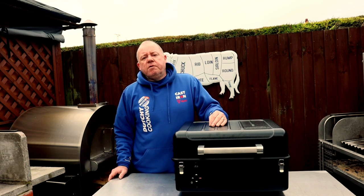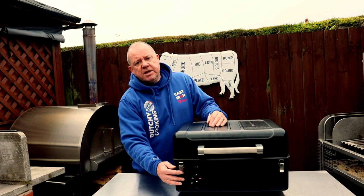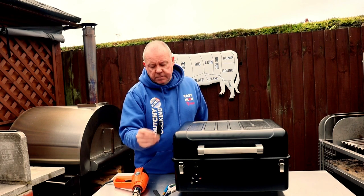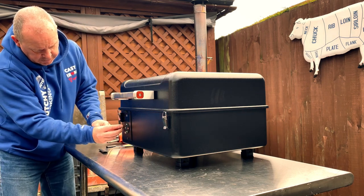If you've seen the part 2 video of the initial fire up, you'll notice that these handles got very hot, so today we're going to do a modification to these. To insulate these handles, all we've got is some heat shrink and what I've done is cut it down like that. We're going to place them on the handle.